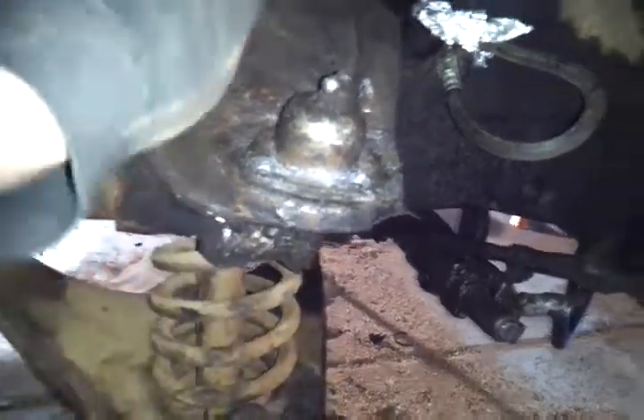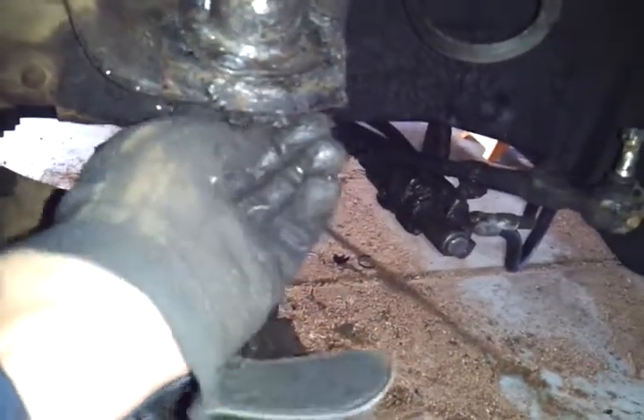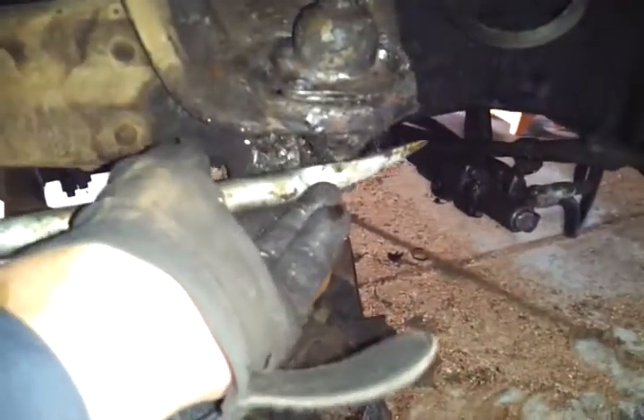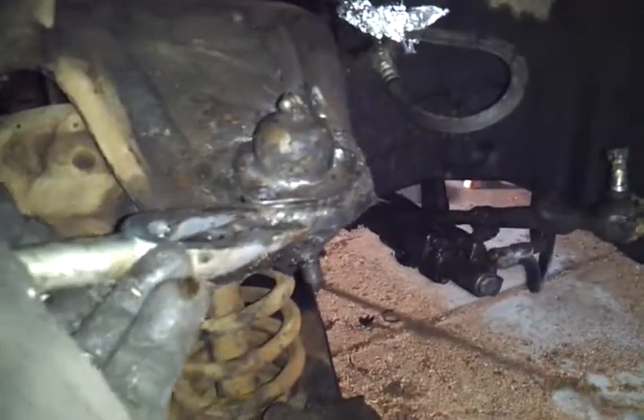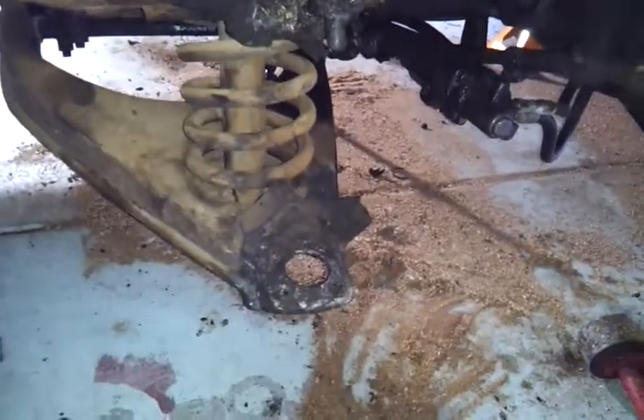Underneath you're going to have a stop plate as well as a boot. So when you try and separate this from the shackle using your pickle fork, you're pretty much going to be prying it underneath this seal trying to pry it off and separate it. Once you think you can get a good amount on it, also try and lift up on the upper ball joint at the same time while you're pounding on it. It's going to take a little bit of pressure and a little bit of time.